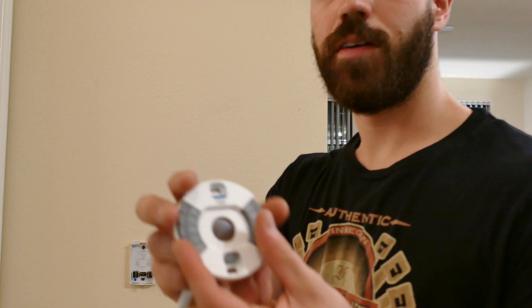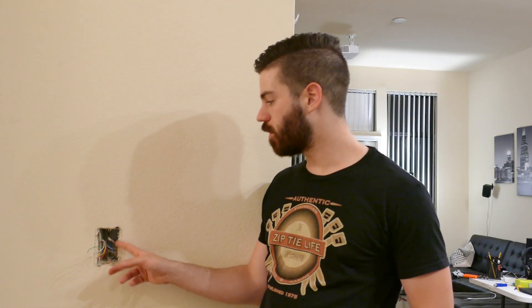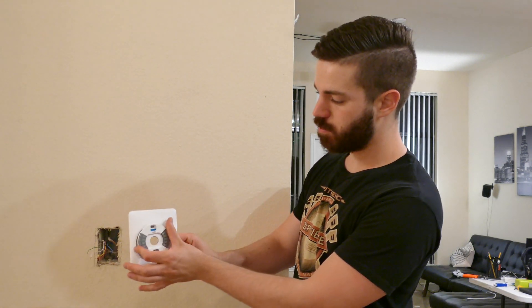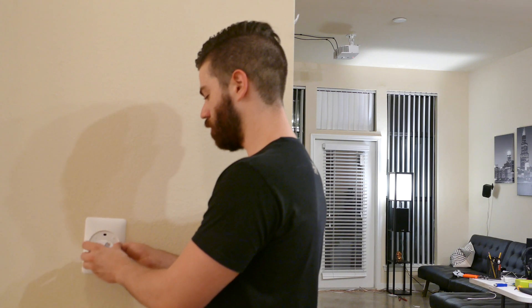Now I'm going to pull this base plate off and take the wires and put them into their corresponding slots on the Nest base — they're marked white, yellow, green, blue, or red. When I took the old plate off, I found a bit of a problem: instead of running out of a neat little hole like most thermostats, mine comes out of a junction box. So I'm going to have to use the back plate, otherwise you'd see part of the box. I'll mount it vertically using the screws that were already there.